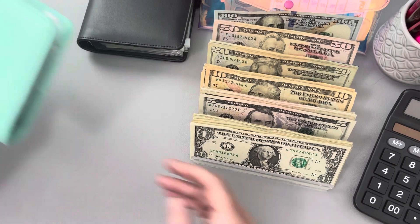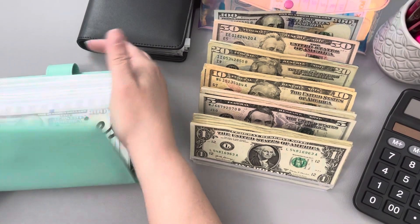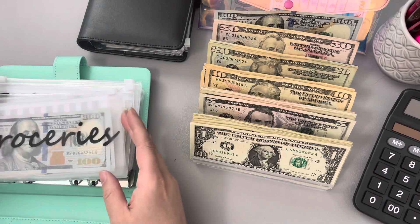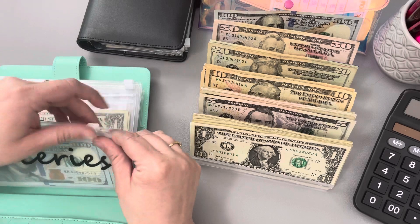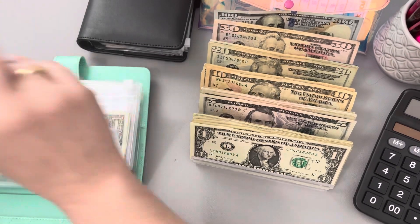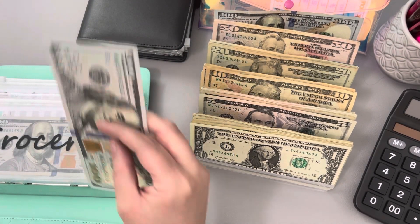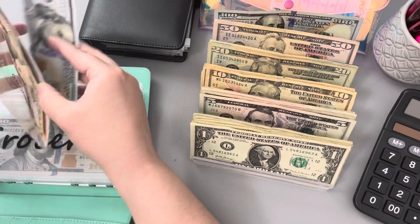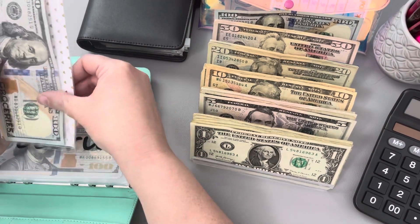Let's go ahead and start with our variable binder. In groceries, we're actually going to go ahead — since it's fully funded this month — and put the $100 in for week three. So that's going to be added to these $10 for our weekly groceries.